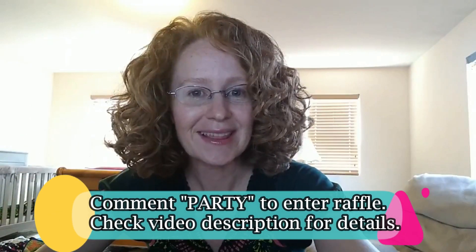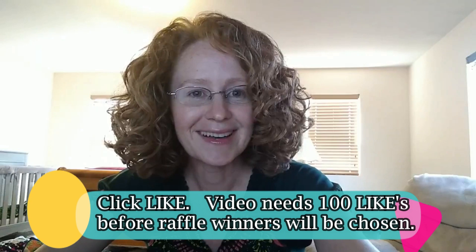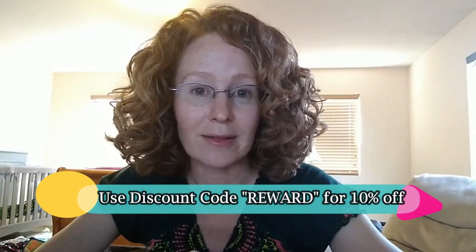Everyone participating in the party can order right on my website at any time. At checkout, there'll be an area to include a note — just mention you're part of the party and use the discount code we've been sharing, and everyone gets 10% off. I'm also lowering prices today — even better pricing than before. When you can get a high-end product like this for about $1.50 an ounce, you know you're getting a good price. Have you seen how much DivaCurl charges? It's crazy.